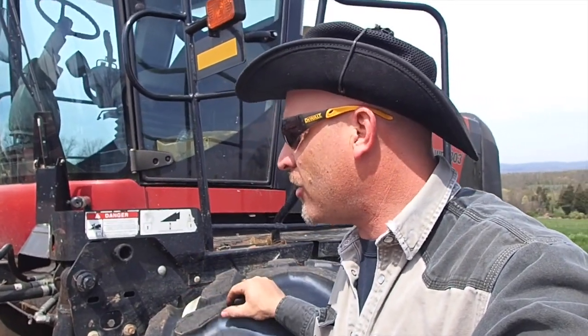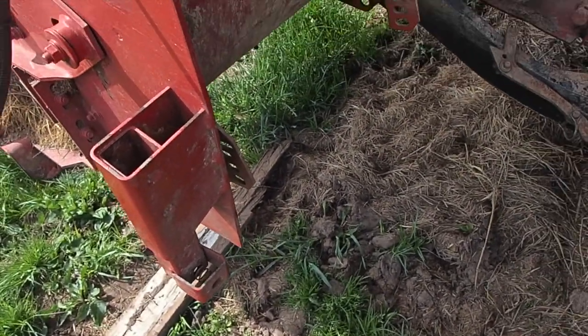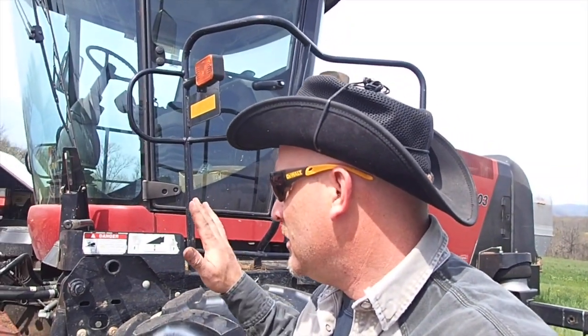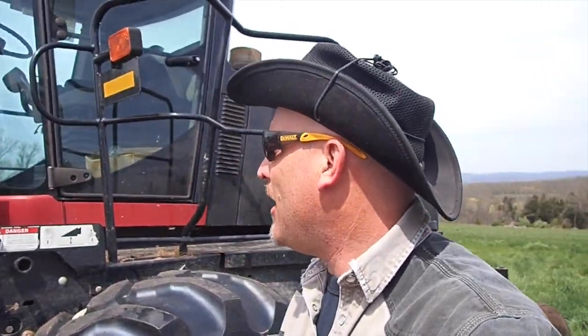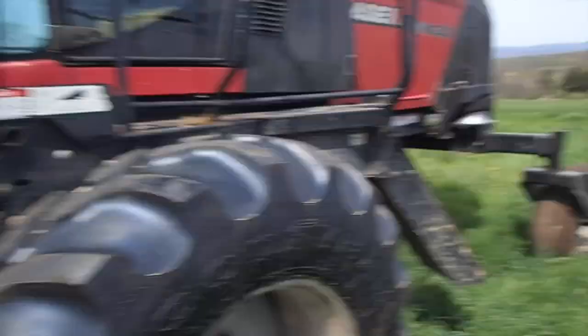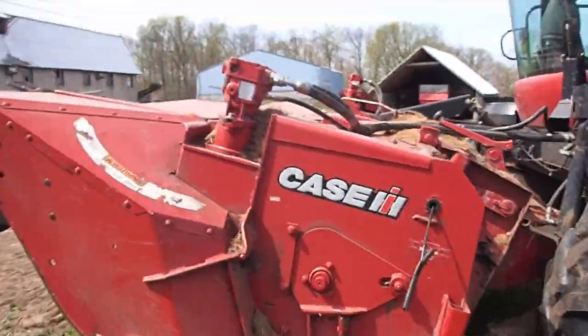I have taken this header off a couple times - it's really no big deal. The feet are missing, so I actually just have to block them up with wooden blocks and stuff. I'm going to go ahead and get the Pioneer fittings on the other header, then drop this one off and pick that one up and test it out. I can make a pass here just to see how it cuts and how it spits the hay out the back.